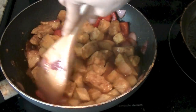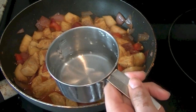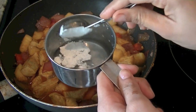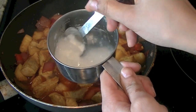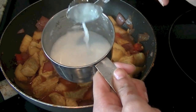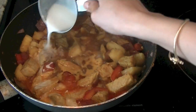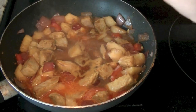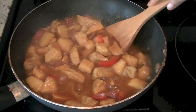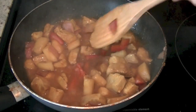Once the water comes to a boil, your pork curry is ready. But to thicken up the curry, take 1 cup of water and add 1 tablespoon of cornstarch. Mix the cornstarch in water well so that there are no lumps. Once you have everything mixed together, go ahead and pour this mixture into your curry and everything will come together. The curry will thicken up — you can see it's already thickening, and upon standing it's going to thicken up a little bit more.